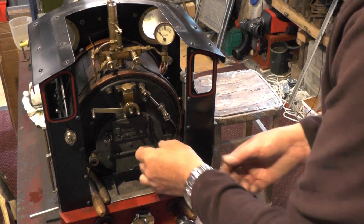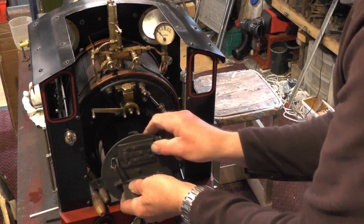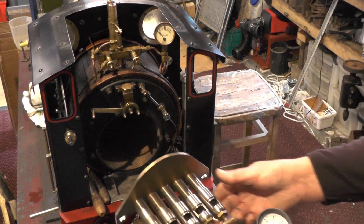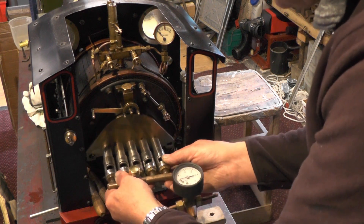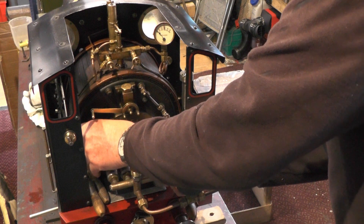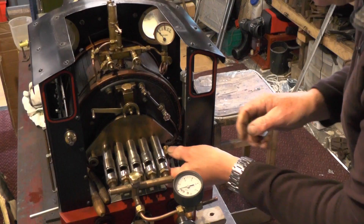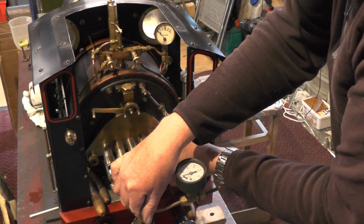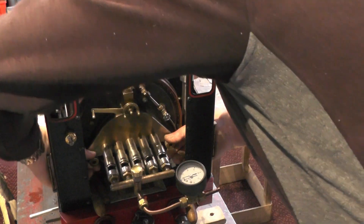I've just got to take the firebox out. This gas burner just couples up to the same fittings as the firebox. I'm going to get the firebox out and put the gas burner on.